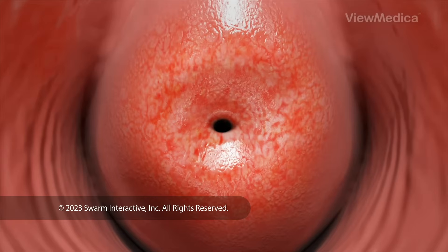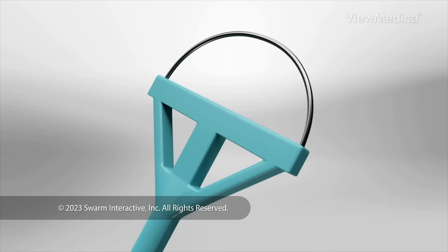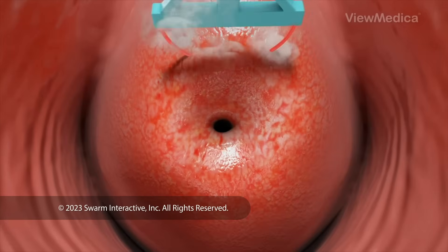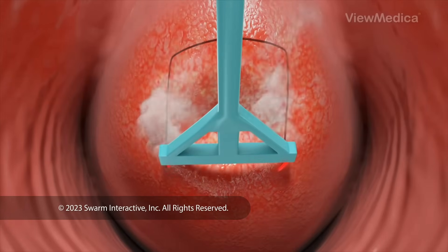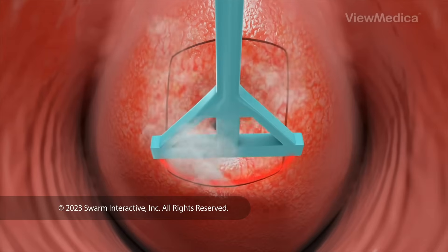Now, it's time to remove the abnormal cells. We do this with a thin device that has a loop of wire at the end. We charge the wire with an electric current. As we pass the loop across your cervix, it removes a thin layer of surface tissue. We collect this tissue for study.